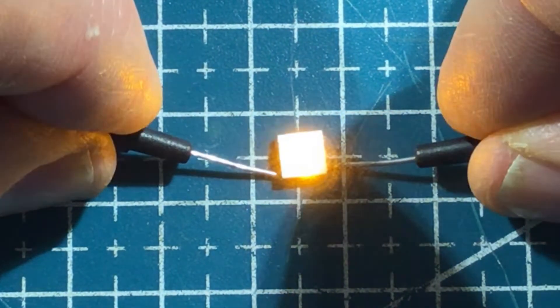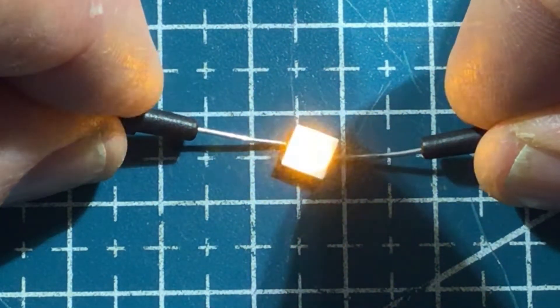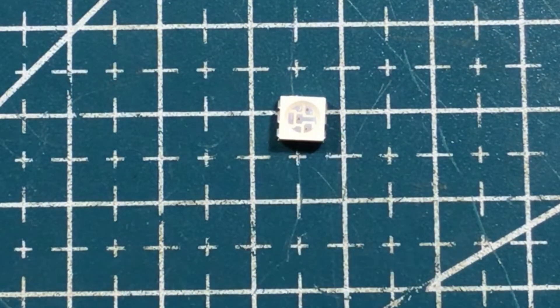Testing all three LEDs — yep, the first, the middle, and the end — all working, no worries. That's how it works. In previous incarnations I'll just draw it and show you what I have been doing and what I need to do, as it is different.